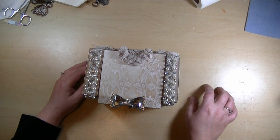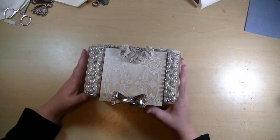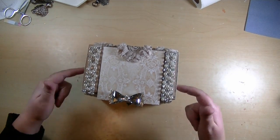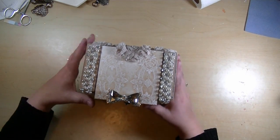I decided to make a template as well. This is a template slash tutorial, so you get the template and a private tutorial, which I haven't done before. I constructed this from heavyweight chipboard and I actually used the template to make this. I had it in my head what I wanted, made up the template assuming it would work, and it did, so I got really lucky.